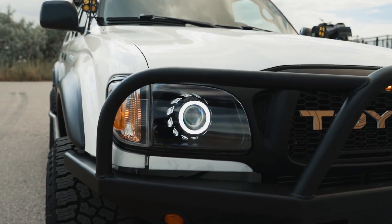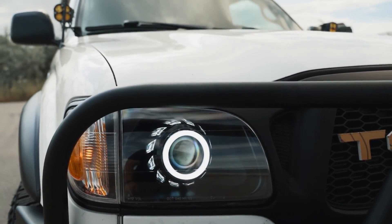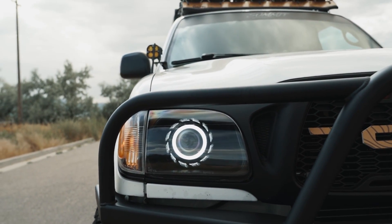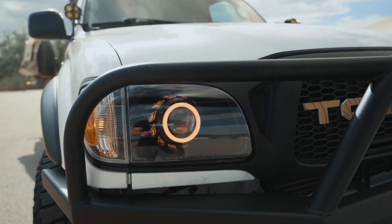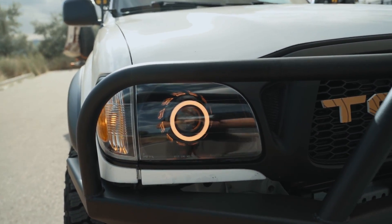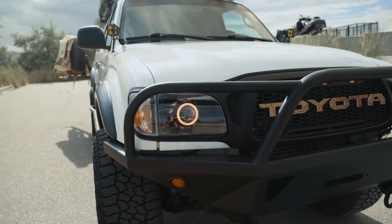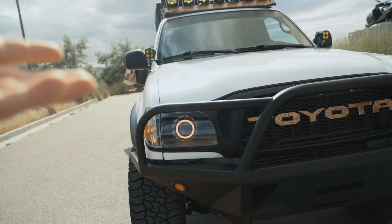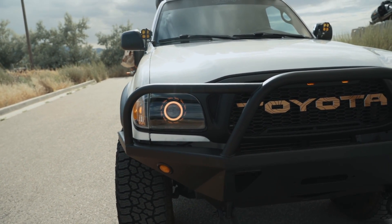Headlights are projector retrofits from TEQ Customs. These are the front and rear switchback halos with turbine shrouds — I think they look absolutely killer. I have wired these up so I can choose whether I want them white or amber. It's kind of fun to switch back and forth. Some people use white as a daytime running light or amber as a blinker, but I just like to switch things up.